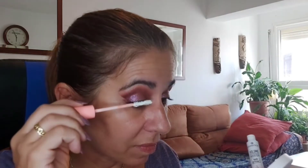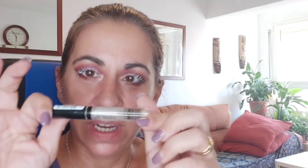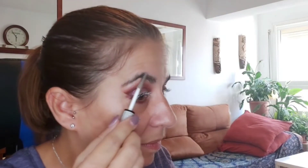Y un poquito en la parte de arriba de las cejas. Voy a ponerme mi primer Volume Booster Last Primers de Essence. Me lo pongo solo en el de arriba, dejo que se seque un poquito y luego pasaré a poner mi máscara de pestañas, que es la de Hello Good Stuffie, también de Essence. Mientras tanto me voy a fijar las cejas con el gel de Catrice. Y ya me voy a poner mi máscara de pestañas.